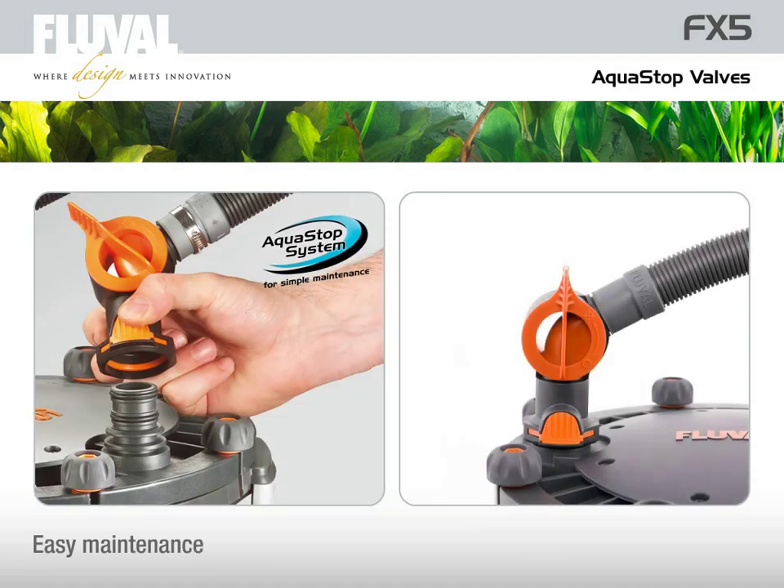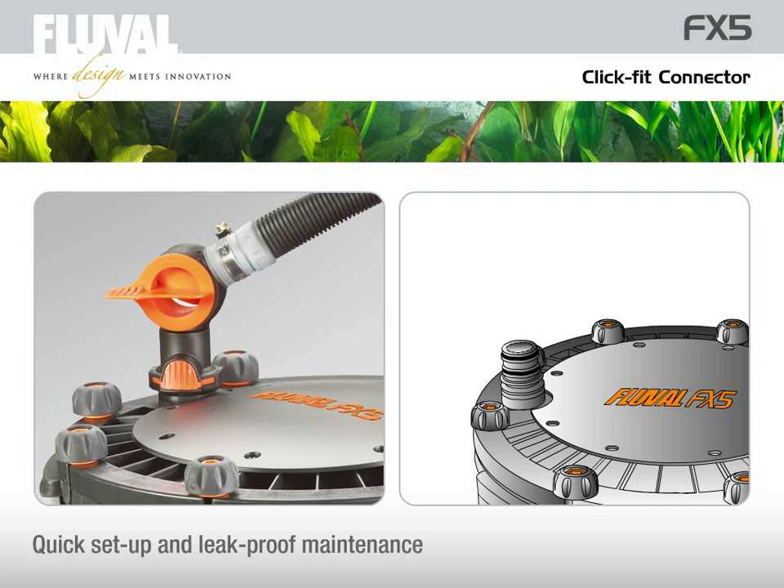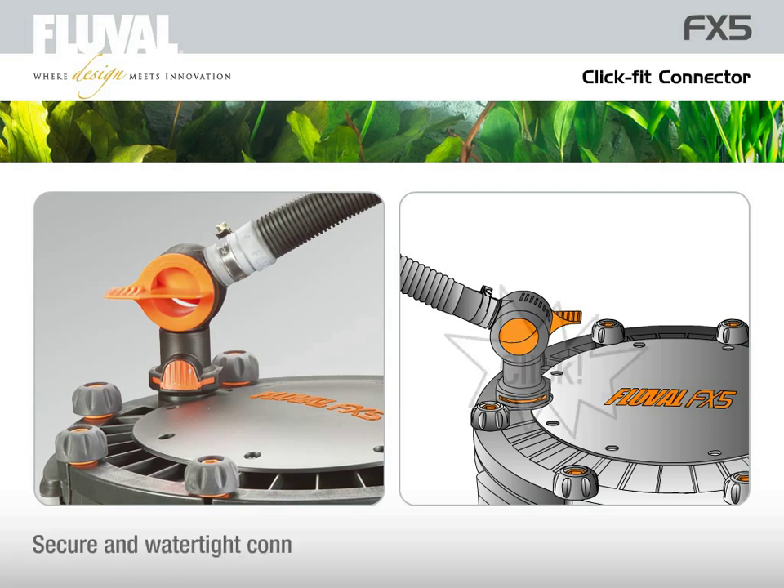The AquaStop valve makes maintenance easy by allowing you to stop the water flow with an easy 90-degree turn of the valve lever. The ClickFit connectors are designed for quick setup and leak-proof maintenance. You just push the intake and output assemblies down, and once you hear the click, you know the connection is secure and watertight.